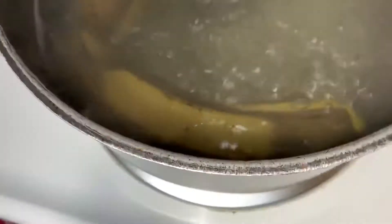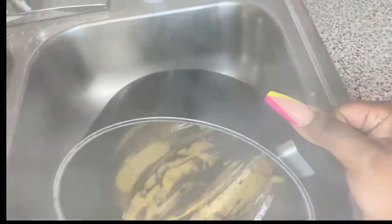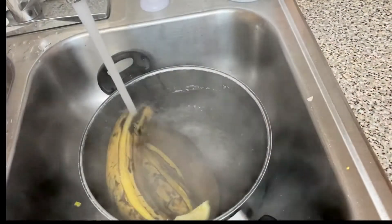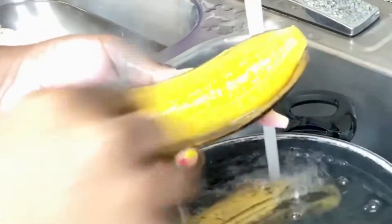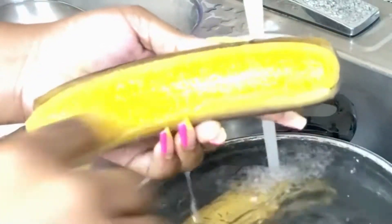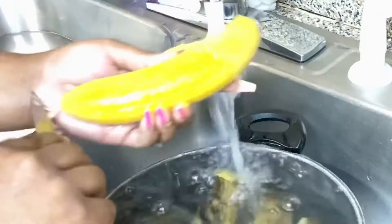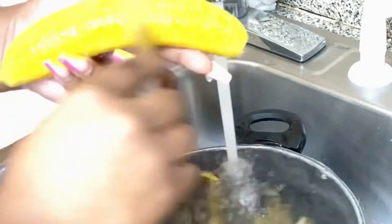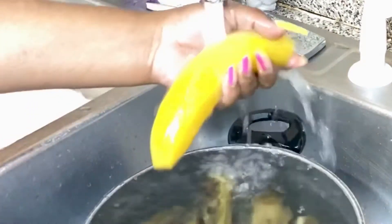Our plantains are done cooking. We're gonna remove them from the pot and drain all that hot water, then run some cold water on them. Then we take our knife and gently pass it over the plantain — not too hard — just to remove any little strings you may see. This also makes it look more appealing.